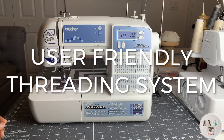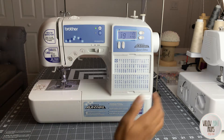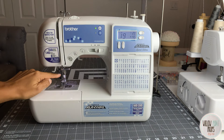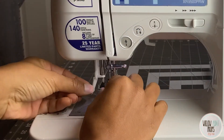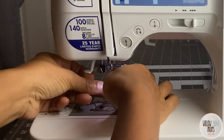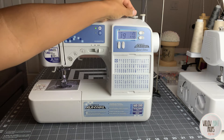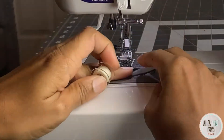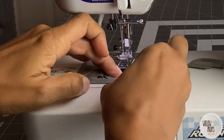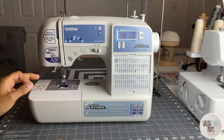Another thing I love is the threading system. Because it has this button that puts the needle in the correct position, you don't have to use the knob to adjust it — it's automatically in the correct spot. So all I have to do is put this right here and boom, it pulls right through. It's super easy, much easier than most machines I've used. It also has a bobbin winder up here so you can wind your bobbin, and the bobbin system down here is very easy — you just put in your bobbin, follow the numbers, and it actually cuts the thread for you.